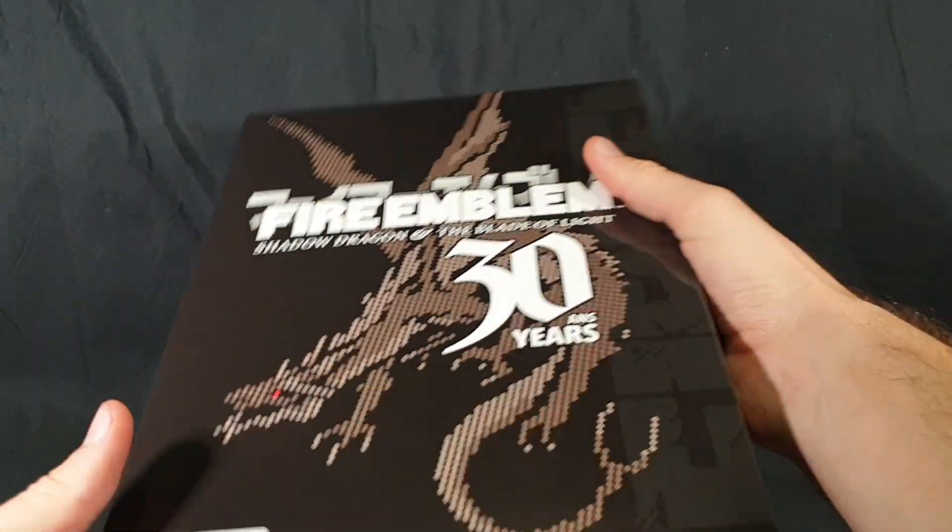I'm gonna be honest and say I completely forgot that I pre-ordered this. So, here we have it.